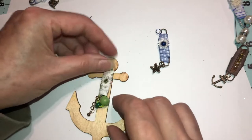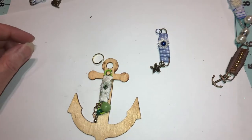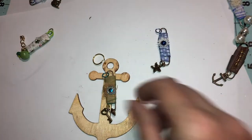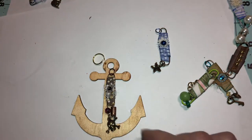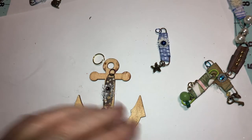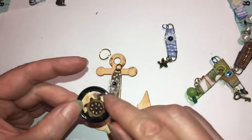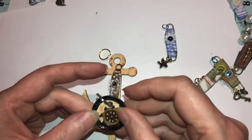You can hang a different charm from the jump ring — or even one with a key. I like the key one the best; I might hang that on one. These are the little tags you can get from the keychain section at Dollar Tree. You can paint them and add whatever you want — glue whatever you want in them.